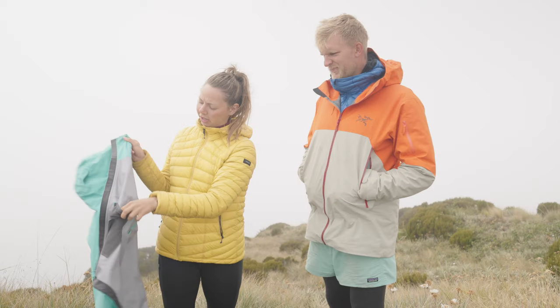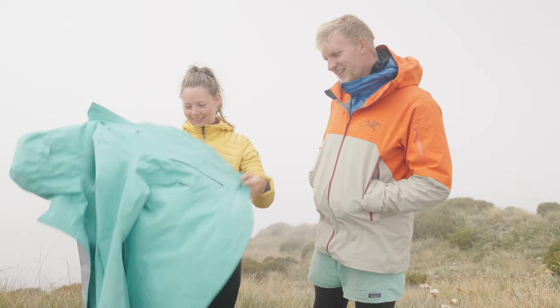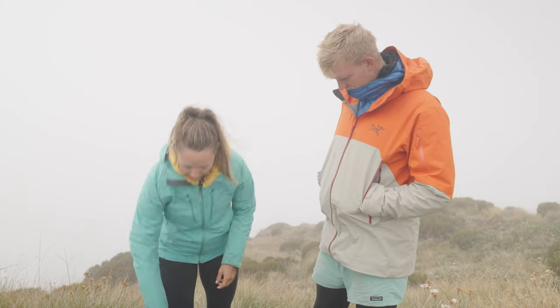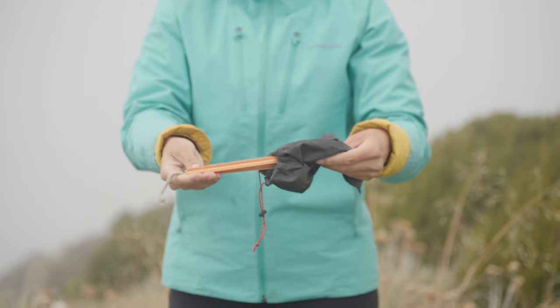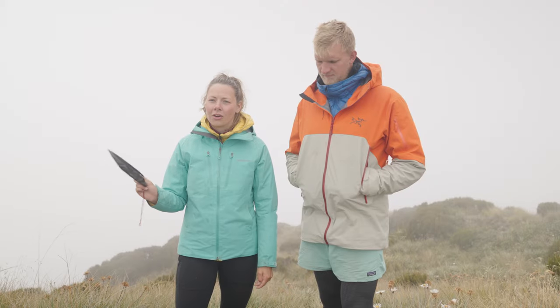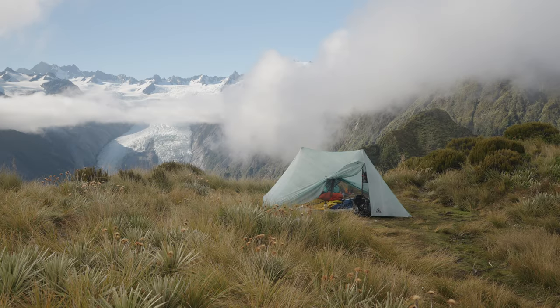It's even got an inside pocket which is really nice, though I never use it. It's a sexy sewing feature. Made out of Gore-Tex. And then I also keep, when I carry them, my tent stakes. We go back and forth when we hike together on who carries the stakes and who carries the tent since they weigh almost the same. Stakes go on the outside.